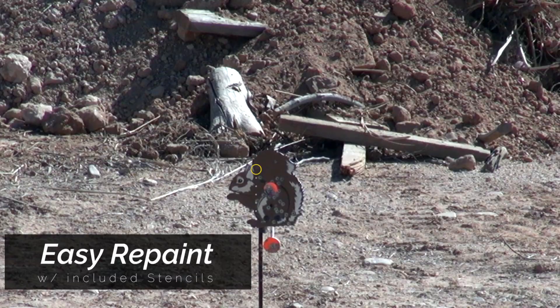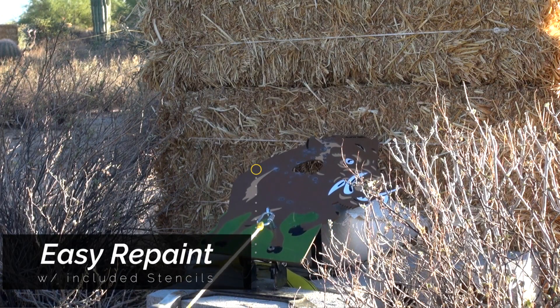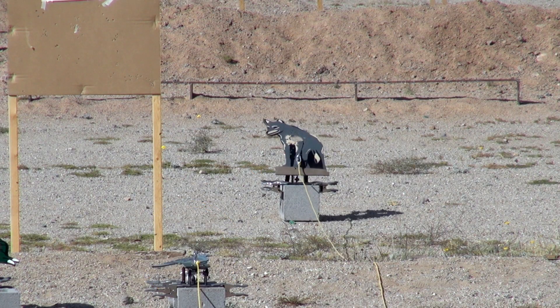Steel Plinkers makes a lot of stuff. They're really cool for air gunners and for people who just enjoy plinking — you're not going to beat a Steel Plinkers. Thanks for joining us on this video. Be sure to subscribe on YouTube to keep an eye out for more videos just like it.